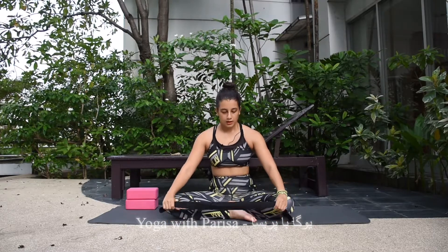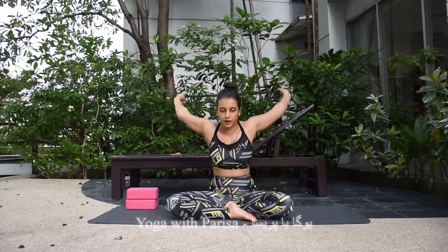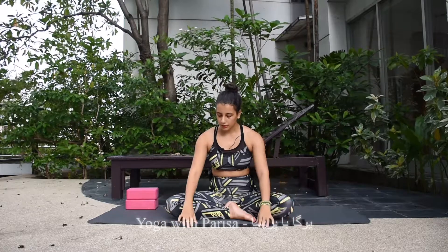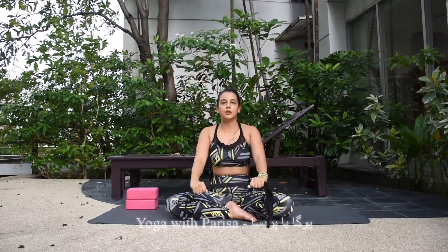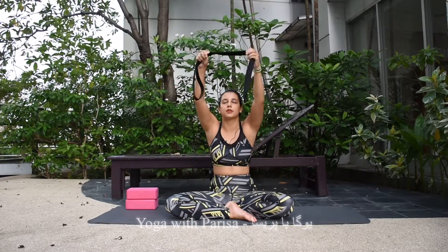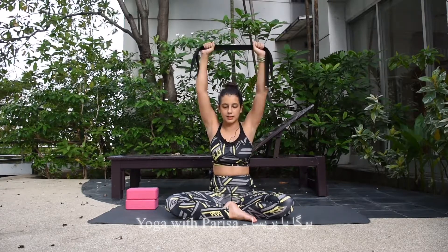For another shoulder warm-up, you can use a yoga strap. Hold the strap at a comfortable distance, inhale and lift your arms up, exhale down. Try to rotate your arms backward and forward. Then hold the strap at a distance where you feel a stretch — inhale and try to completely rotate your arms backward and forward. If you're not able to fully rotate, just press your arms back to help stretch.